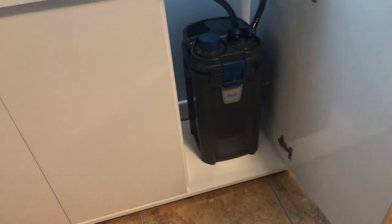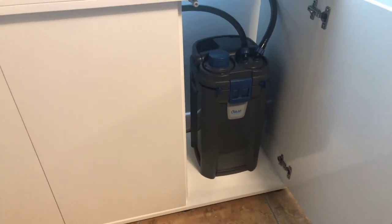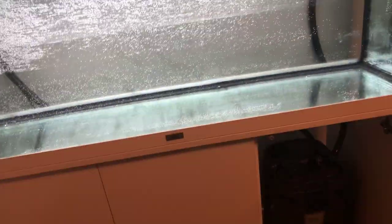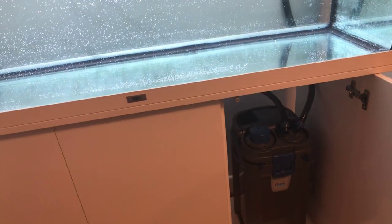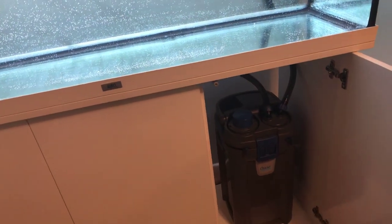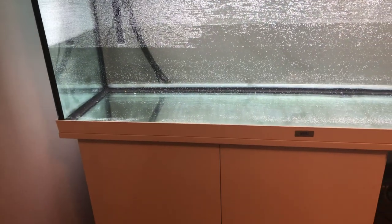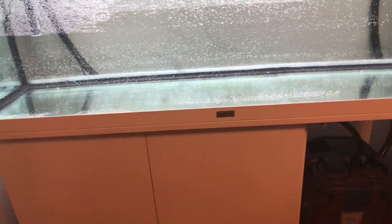I've never run one of these filters before, but I like the idea of having nothing in the tank — no heater bars, no anything. This here is the in-feed strainer. What I've ordered for that is basically a foam filter of the same diameter that I'll push up onto it — that'll act as a pre-filter, so it'll work okay for the fry tank.